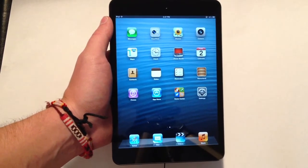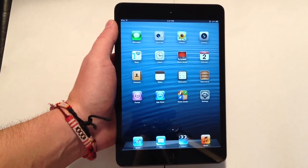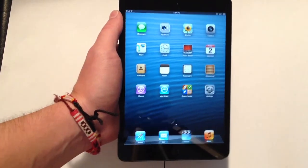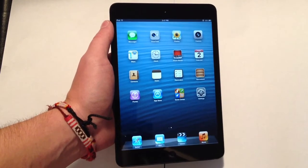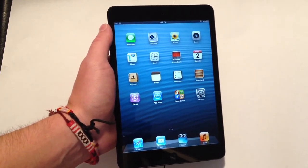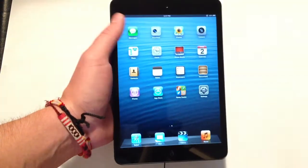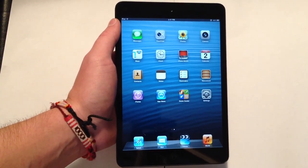Hopefully you guys enjoyed this quick overview of the new iPad mini. I'll have a whole bunch more comparison videos with the iPad 4th generation and the iPhone 5 — comparing the hardware, how thin and thick all the devices are, so you can see them all side by side. I'll have a whole bunch more iPad mini and iPad 4th generation videos coming up over the next few hours, so hit that subscribe button if you haven't already. Post any comments, questions, concerns, or suggestions regarding these new devices down below, hit that thumbs up if you enjoyed, and I'll see you guys later.